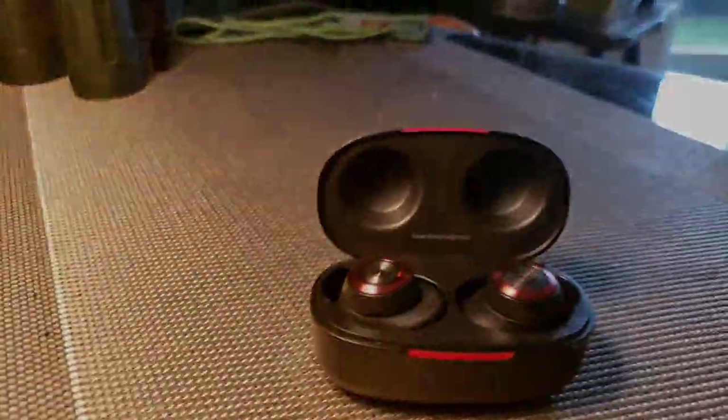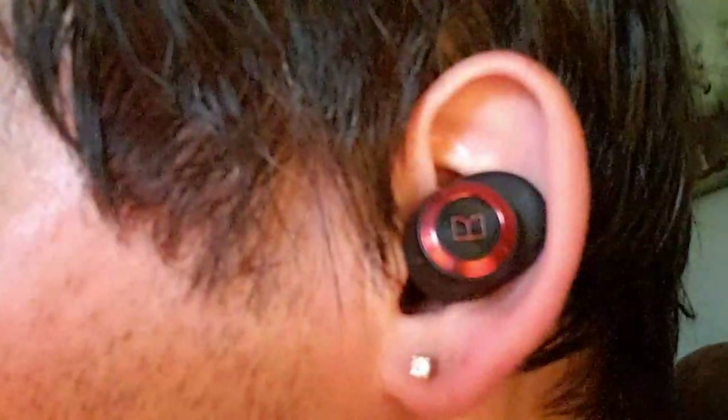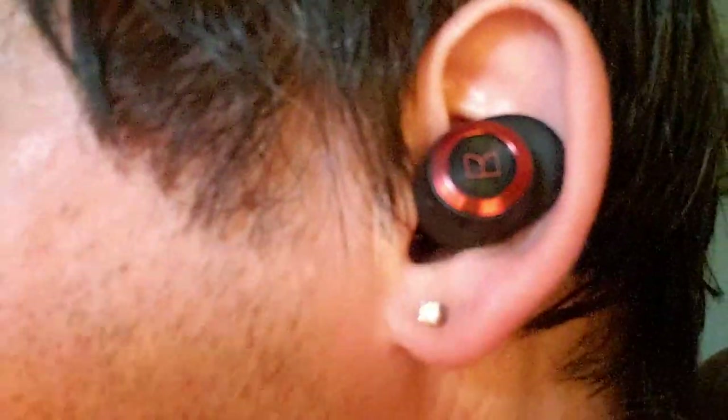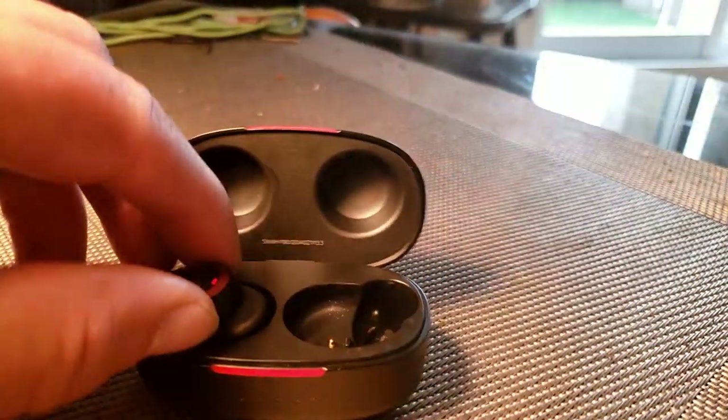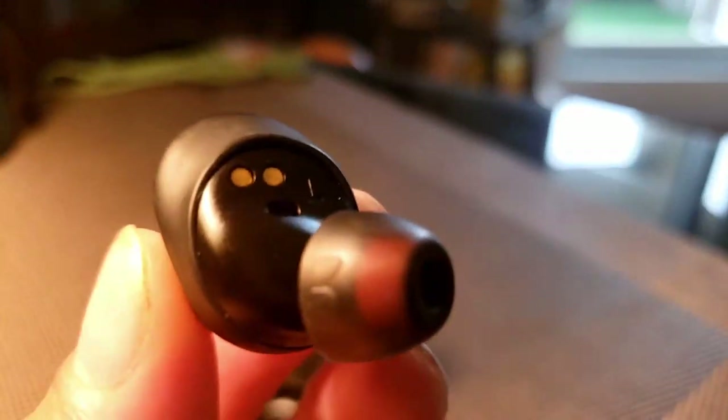But other than that, for music I've never had a problem. They fit in your ear very nicely, and as soon as you pull them out and put them in your ear, they talk to you and say they are connected.